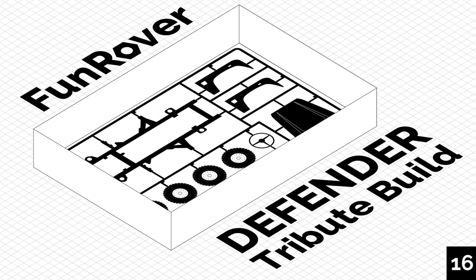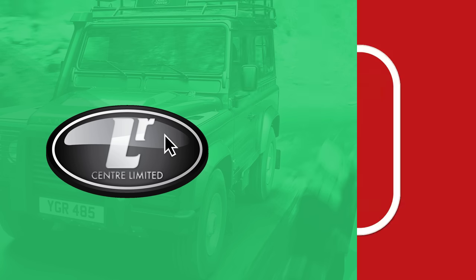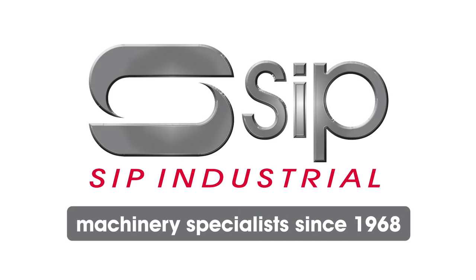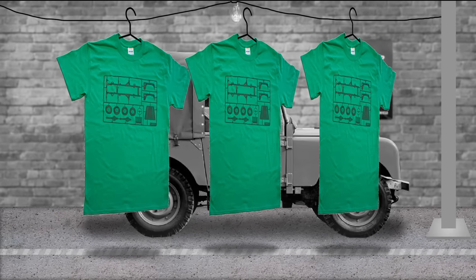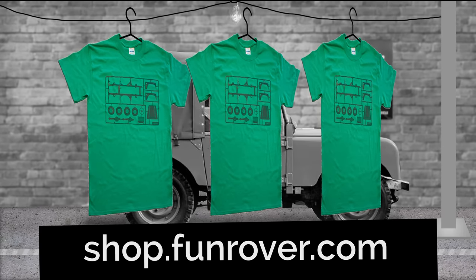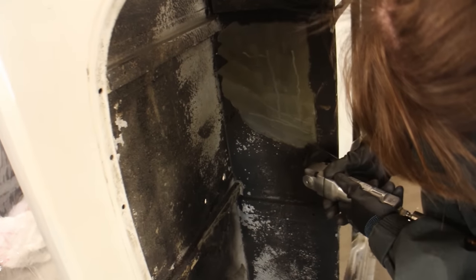Follow along as we build a fitting tribute to the Land Rover Defender. This series is brought to you by LR Centre Limited, Frost Auto Restorers, and SIP Industrial Products. Introducing our latest Land Rover t-shirt design — an ultra high quality comfortable cotton Kerry Green t-shirt with a hand screen printed Airfix Land Rover sprue design. Check it out at shop.funrover.com. Welcome back to the Defender tribute build at FunRover TV.